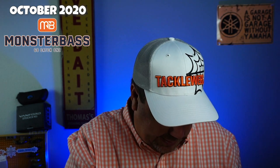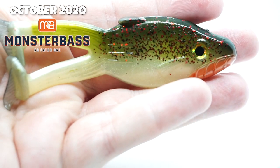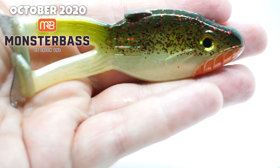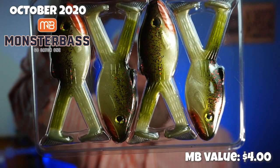Next, some topwater — Big Bite Baits. This is the Buzzing War Mouth. It's kind of like a frog, more or less, even though it looks like a bluegill. Some plastic baits — four of them. Not too bad.